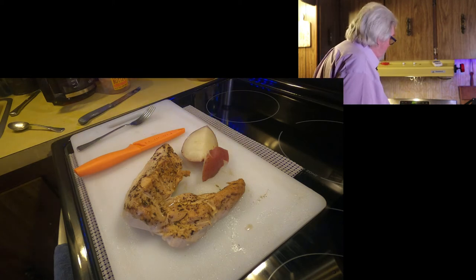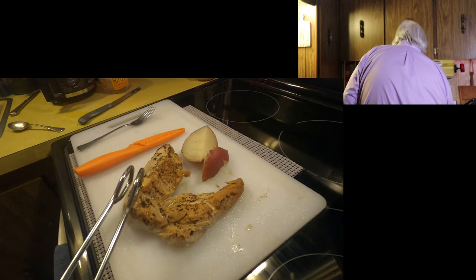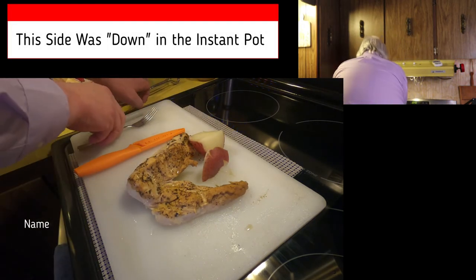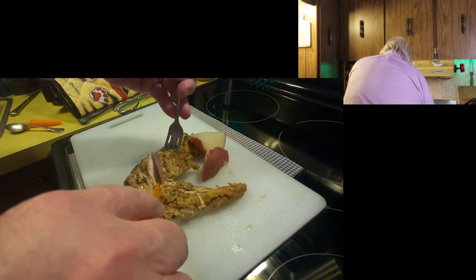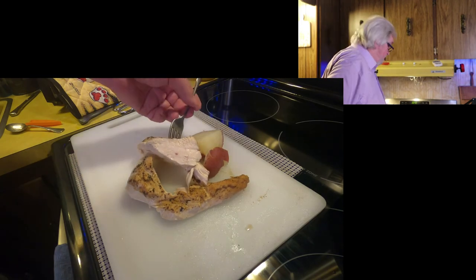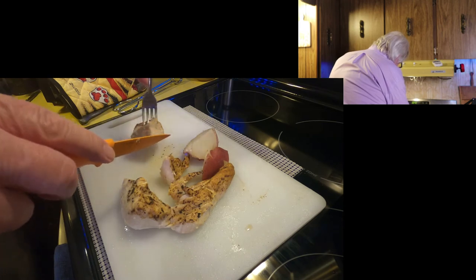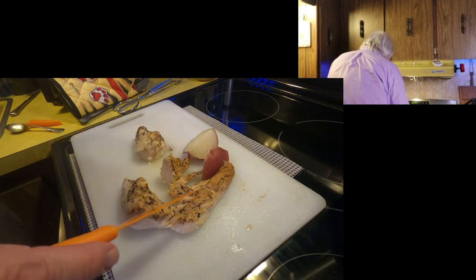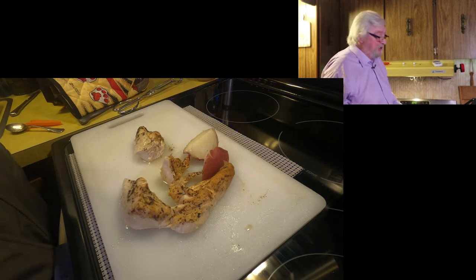We've got the chicken out here on the cutting board. I scrubbed the cutting board and flipped it over using the other side so I'm not going to poison myself. Look at this chicken — the seasoning in the jerk painted itself onto the chicken. Let's see if it's done. Going right down through the middle here. That looks pretty good. It's still really moist, not pink at all. Really tender, cuts well. The jerk definitely made its way into the chicken. Tastes really good.